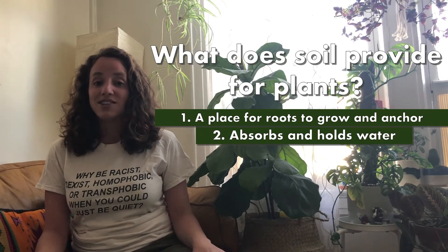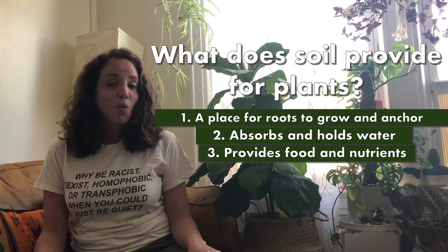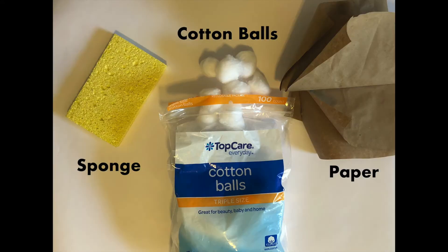The last thing that soil does is it provides nutrients to the plant. So the final thing we're going to need to do is figure out how we can feed our plants. Today we're going to try and mimic all these characteristics of soil using things that we can find in our homes. After looking around my home, I've decided I'm going to experiment with a sponge, cotton balls, and paper.